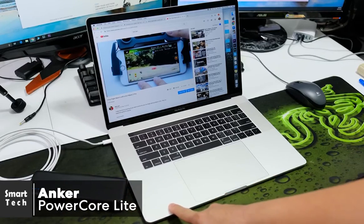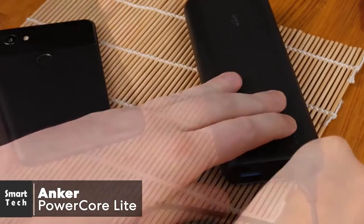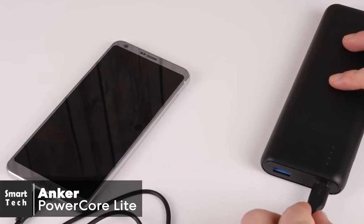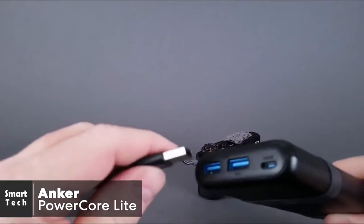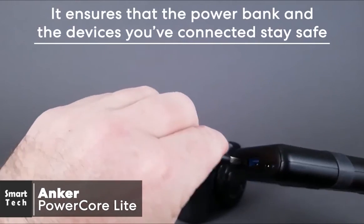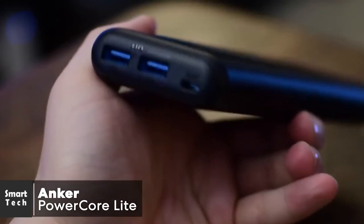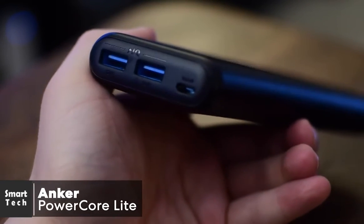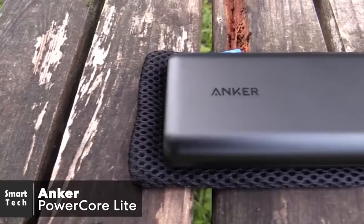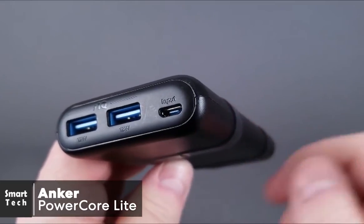I also like the versatility of this device — you can charge micro USB, USB-C, and Apple Lightning devices simply by using the cable that matches your device. The trickle charging mode lets you switch into a low power mode to charge Bluetooth devices like wireless earphones without risk of overcharging. This power bank is also packed with safety features ensuring that both the bank itself and connected devices stay safe at every step. To conclude, if you're looking for a portable charger to keep all your devices running for several days, you won't find a better solution than this gem from Anker.